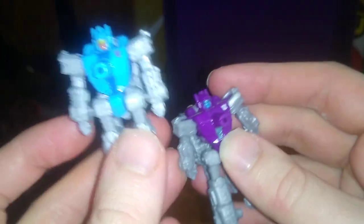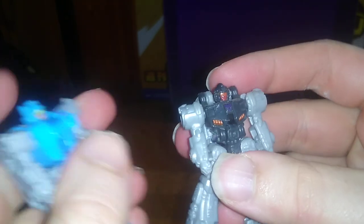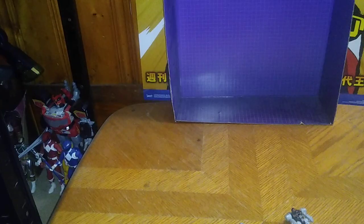Now we're gonna do some comparisons by transforming the other Target Masters and doing a group comparison. Here we got this one — I'm bad with its name, but it came with Skywarp. If you know, please leave me a comment on this video. This one I don't know its name either, but we're gonna put him into his robot mode. They look pretty good for Decepticons. And one final Target Master comparison.